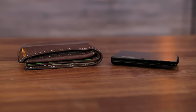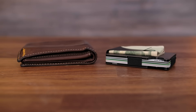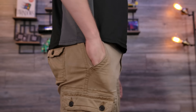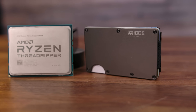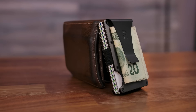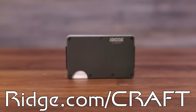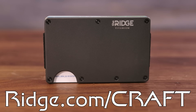Today's video is brought to you by Ridge Wallet. Since the dawn of time, wallets have been two things: leather and bulky. Ridge Wallet's space-saving design is not only easier to carry around, it keeps your money safe with RFID blocking built in. The Ridge expands to hold up to 12 cards, is available with either a money clip or cash strap, and comes with a lifetime warranty should anything ever go wrong. Available in aluminum, titanium, or carbon fiber, and in a variety of different finishes, there's a Ridge Wallet out there to match your style. Visit ridge.com/craft to check out the Ridge Wallet for yourself and receive 10% off your order.